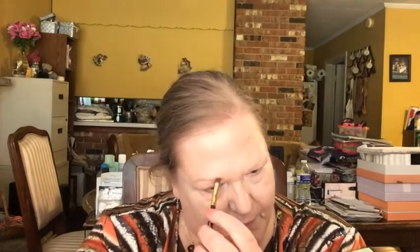My brows are thin - they've been over-plucked over the years. I'm not a fan of the big bushy brow where you use soap or anything like that, but I do like to use a brow pomade or a brow pencil.